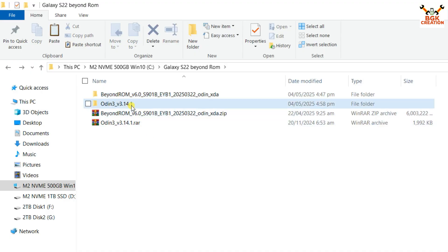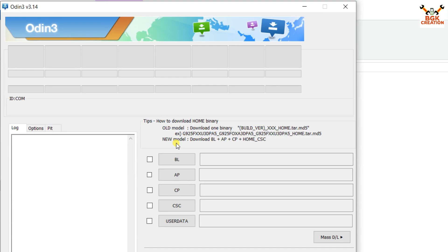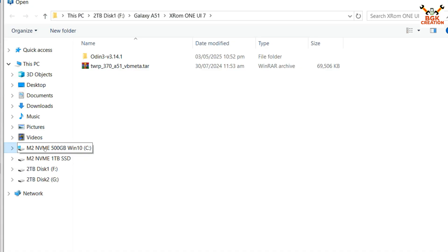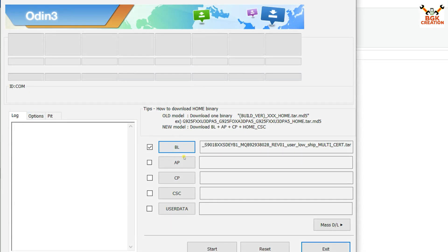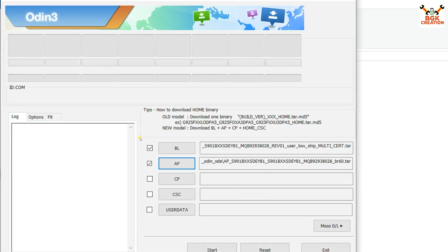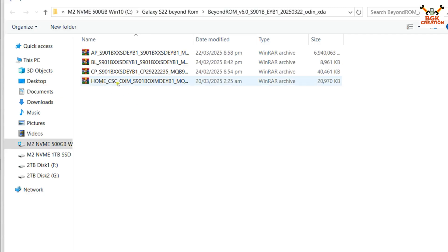Go back to the downloaded folder, open the extracted Odin folder, and double-click to open Odin. Click OK on the pop-up window. In Odin, we have to select files according to the file name by clicking each slot. Click the BL slot, go to the extracted ROM folder, and double-click the file starting with BL. Then click the AP slot and double-click the file starting with AP. Then click CP and double-click the file starting with CP. Finally, click CSC and double-click the Home CSC file.